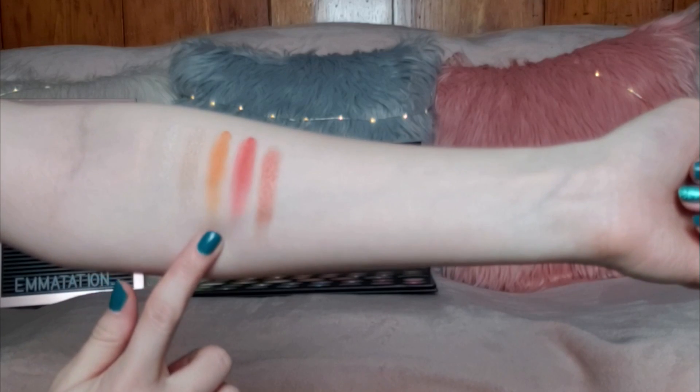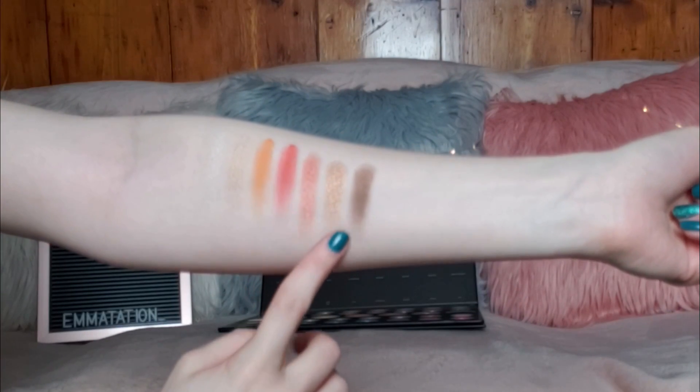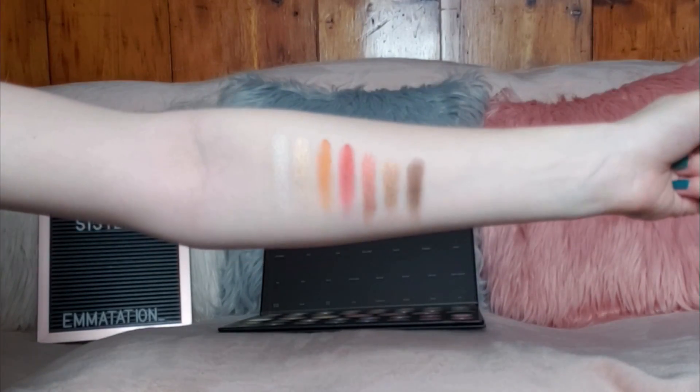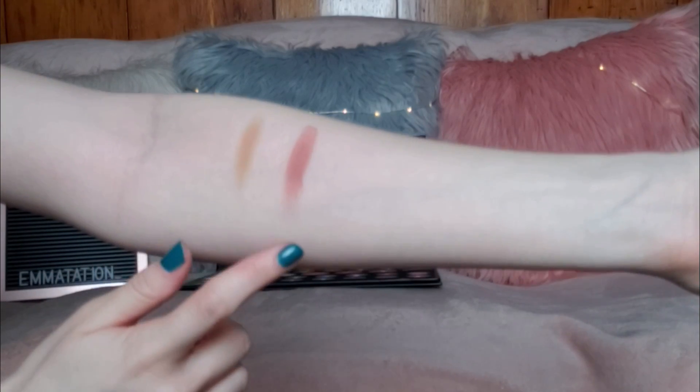The first three shades are Canvas, Ring Light, and So Good. You can't really see Canvas because it's the same shade as my skin. Then we have 518, Rusted, and Halloween. The last two shades in that first row are Wig and Tea.